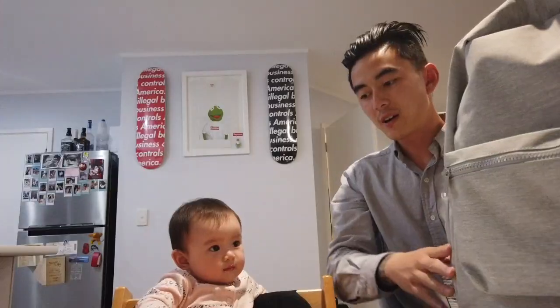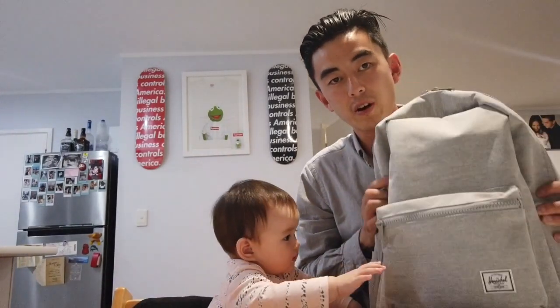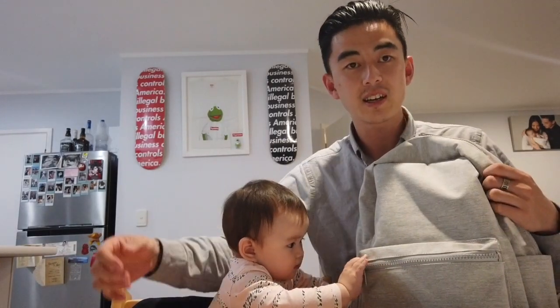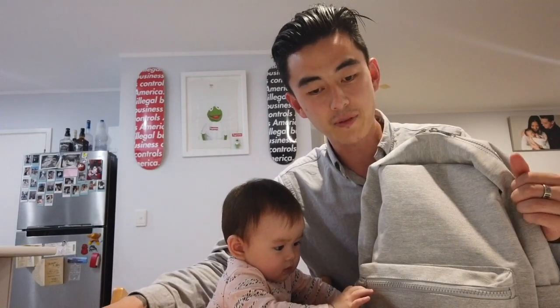So all in all, it's going to be quite interesting to see how this bag goes. Thanks for watching our little review of the Herschel Settlement Sprout Backpack. We look forward to using it in Japan and Bali — thank you Herschel for getting it delivered in time.